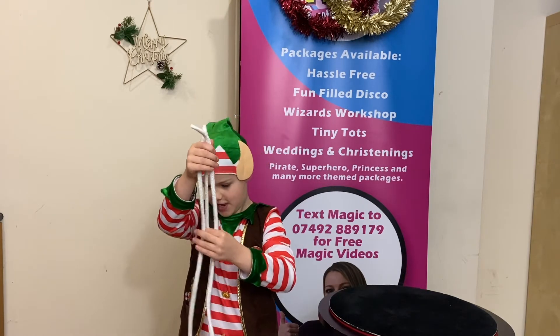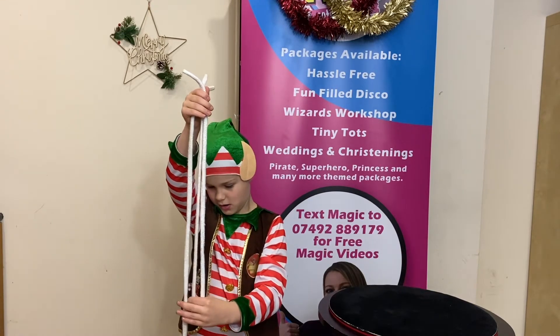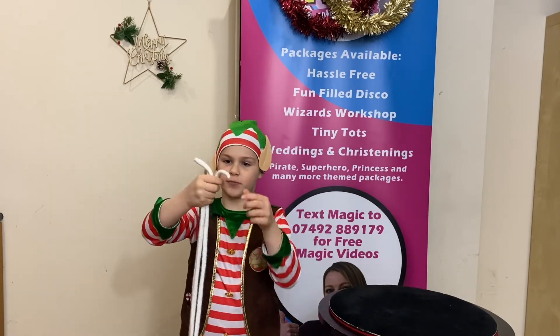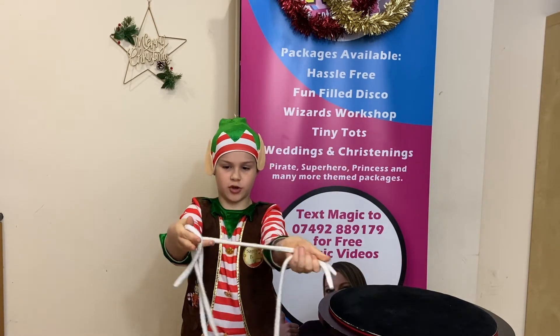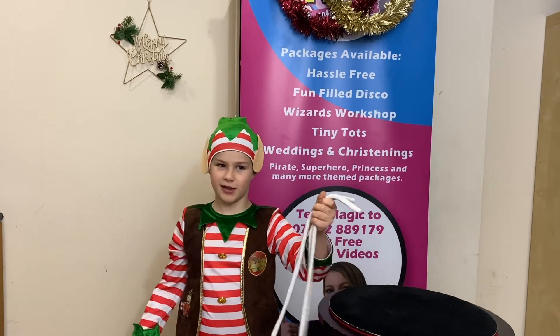So watch this. Look at that — all the same size! Look, this is number one, this is number two, and this is number three. Three pieces.